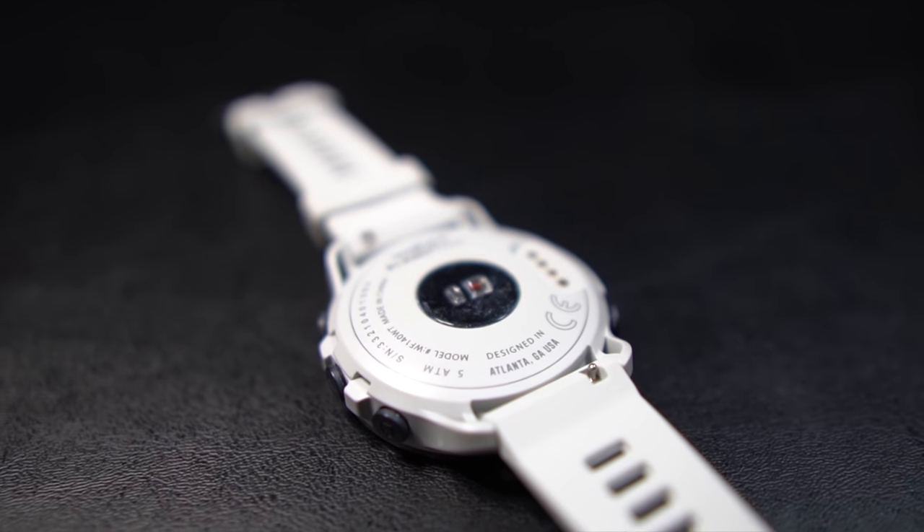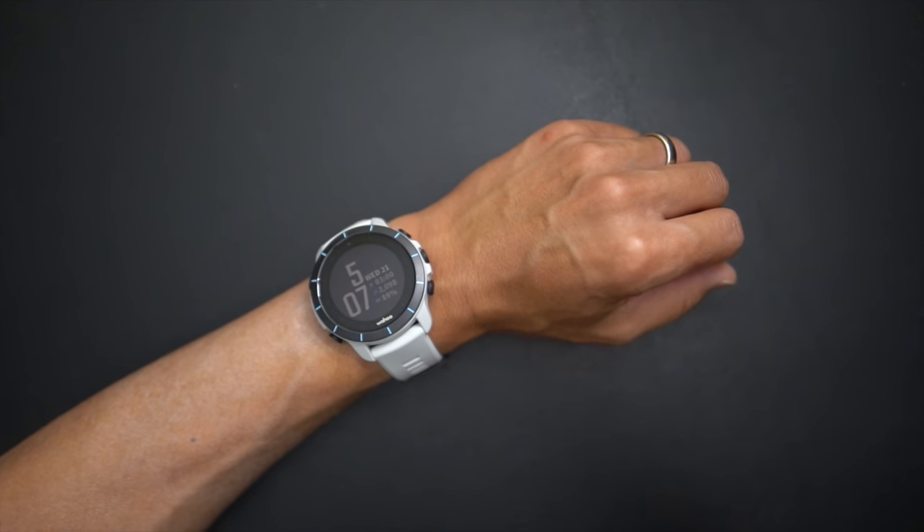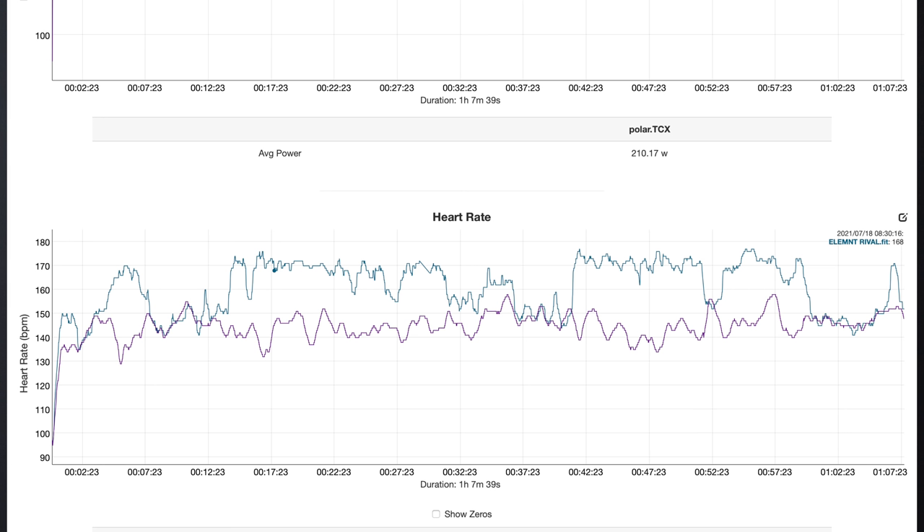For heart rate, on this particular day I was using the built-in wrist heart rate monitor on the Element Rival. Wrist-based heart rate monitors never seem to work well for me — it may be my skin tone or bone structure — which is why I prefer an external monitor. You can see just how much the wrist-based heart rate monitor jumps all over the place compared to the accurate tracing from an external armband. I don't fault Wahoo for this; I'd get a similar result from any brand's wrist-based heart rate monitor.